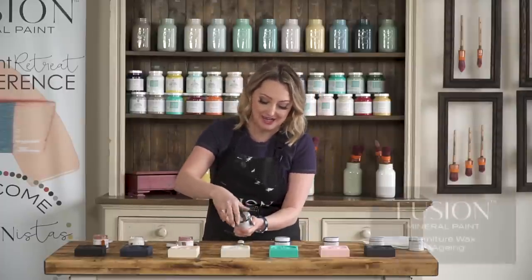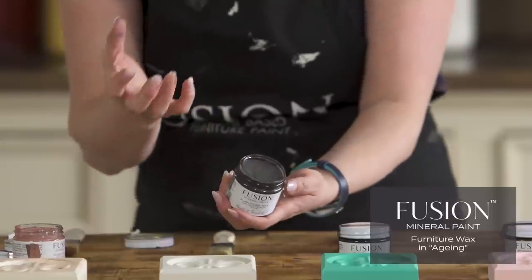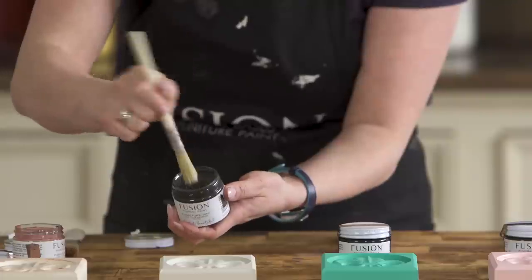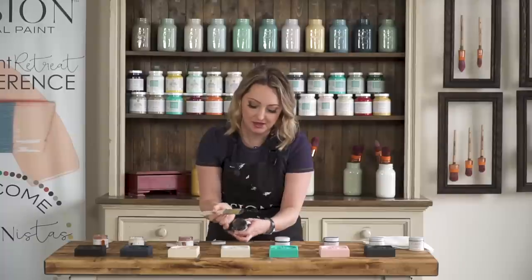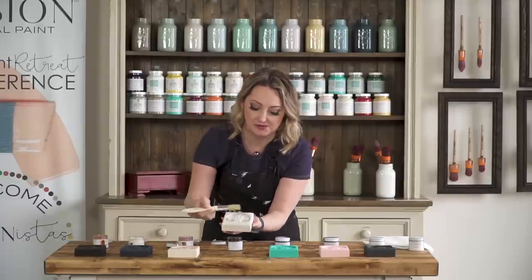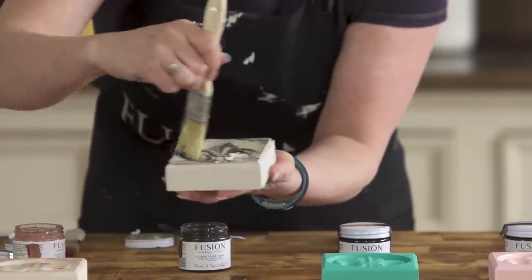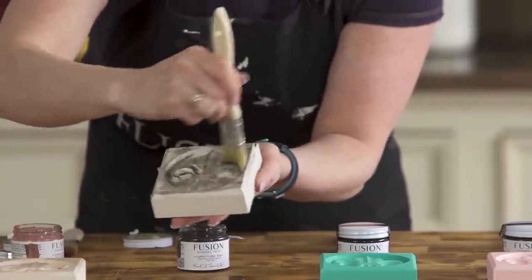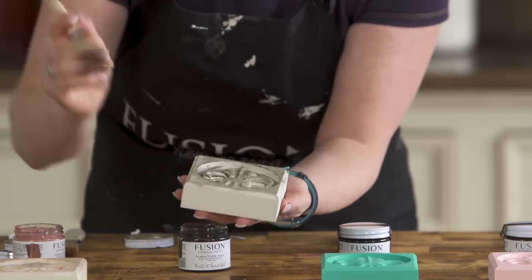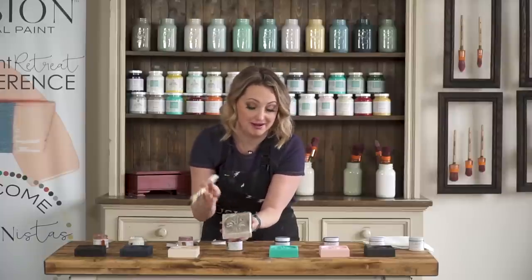Now let's go on to some of our other waxes. We have aging, and this is sort of a dark, dark gray-brown color. Again, you need very little — I love these little brushes, they're inexpensive. You can clean your wax brushes afterwards with a solvent so you can reuse them. I'm just going to lightly brush on here, get into the areas, and then come back and buff off the excess. It's amazing how dark you can change the color with just a little bit of aging wax.